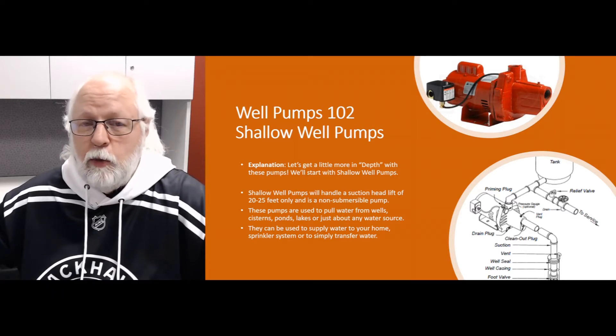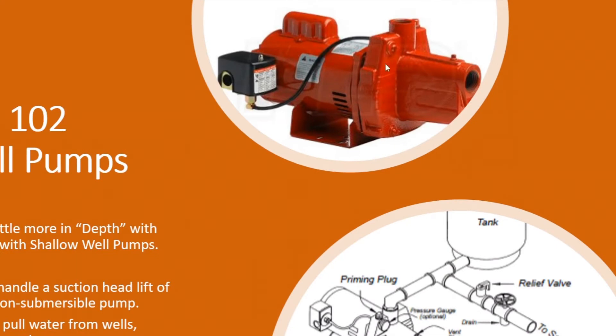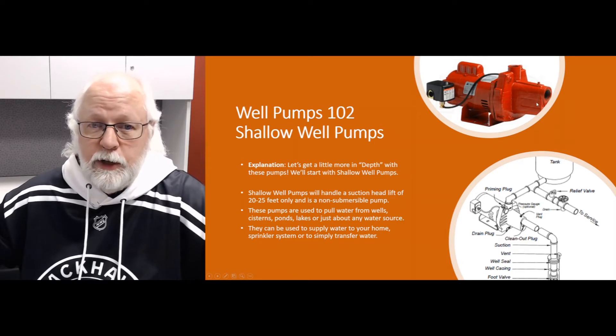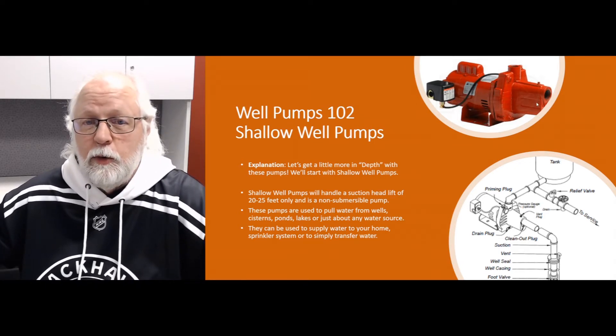These pumps generally have about a one or one-and-a-quarter inch inlet, which is the inlet you see right here on the front of the pump. You never really want to reduce the size of that piping. So if you've got a one-and-a-quarter inch inlet, you don't want to connect it to a one inch or three-quarter inch pipe — you're going to starve the pump. These pumps are designed to pull in and push out a certain amount of water, hence the reason for that inlet diameter. If you starve that pump, it's going to start cavitating the impeller, the pump will start failing, and it won't last long.